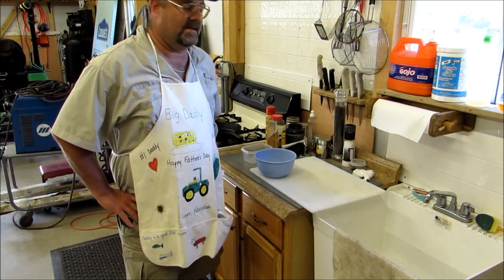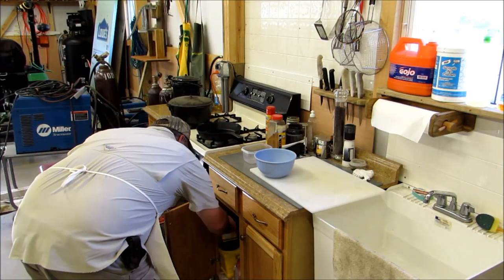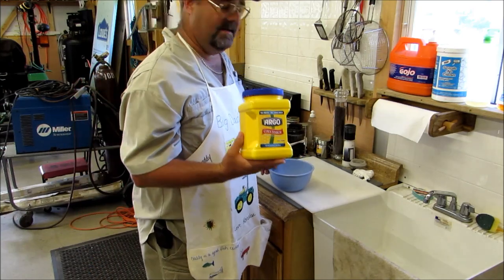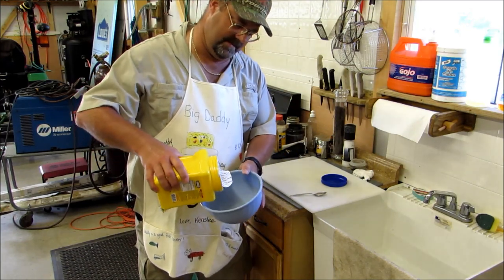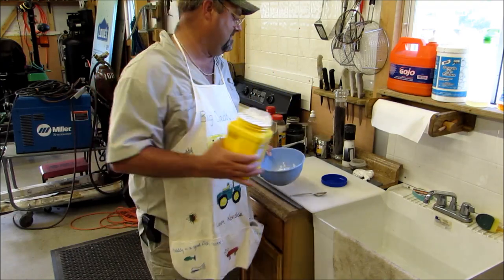Now we're going to make our batter, and it's really subtle. First of all, I'm going to get some Argo cornstarch right here. Where you use water, that's some good stuff. I'm going to put just enough to cook the bottom of the bowl — about that much. I kind of guesstimate. Don't worry about getting any exact consistency.